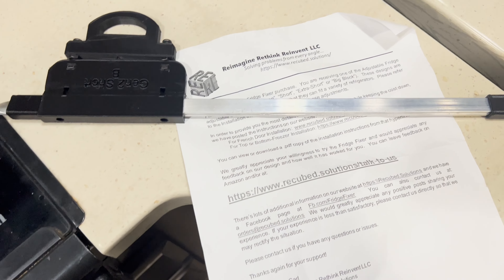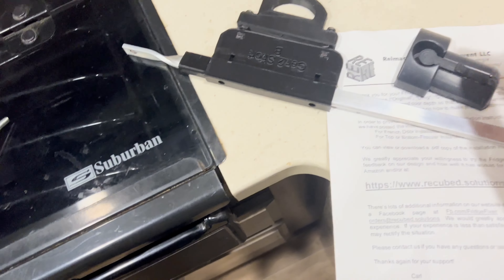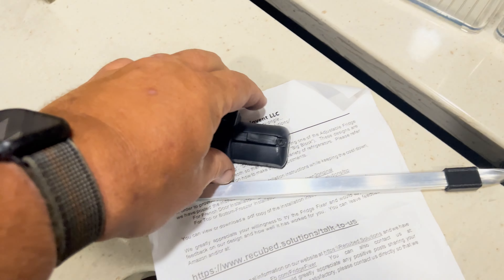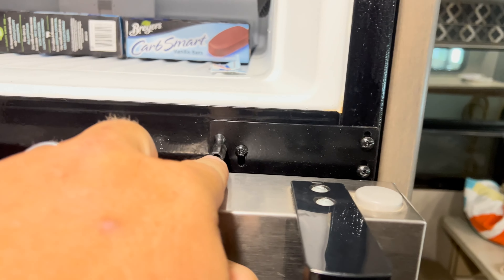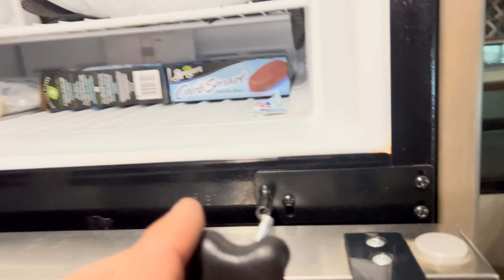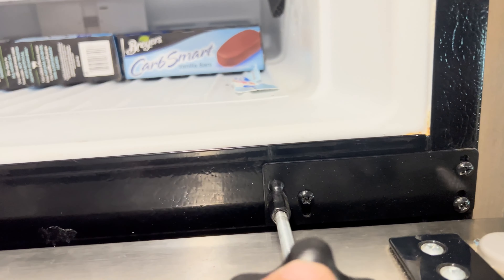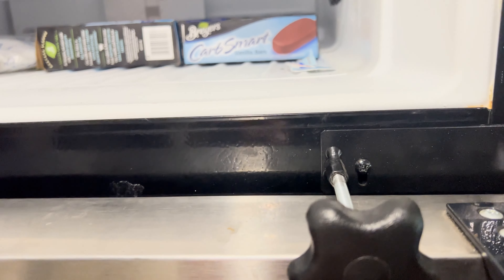These are the parts that it came with — this and this. It's going to go in between the gap here. This is the original lock that this had to screw into, and with the door closed trying to get that to line up wasn't the easiest task.